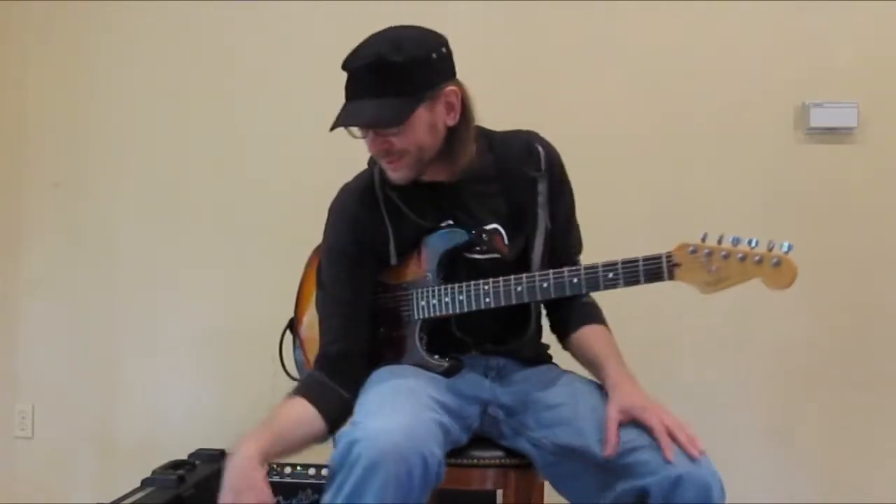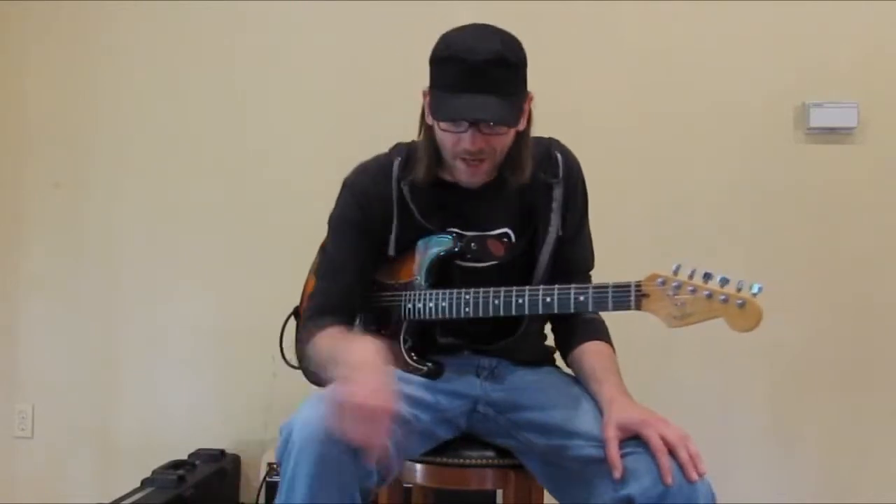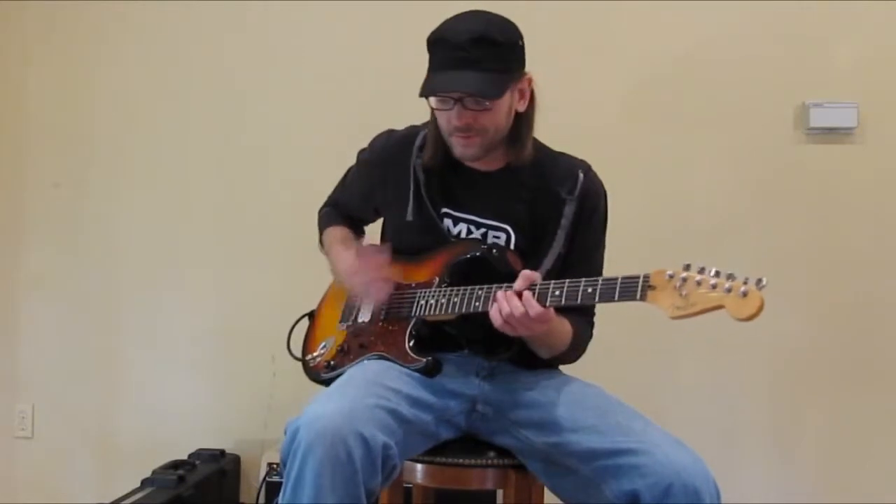I'm currently using the Hendrix Voodoo Child setting, and basically that is the Q selector on setting one. The Q dial on the left-hand side of the pedal is all the way off, and the dB boost is all the way up. So you have this kind of classic wah tone. That's what it sounds like dry.